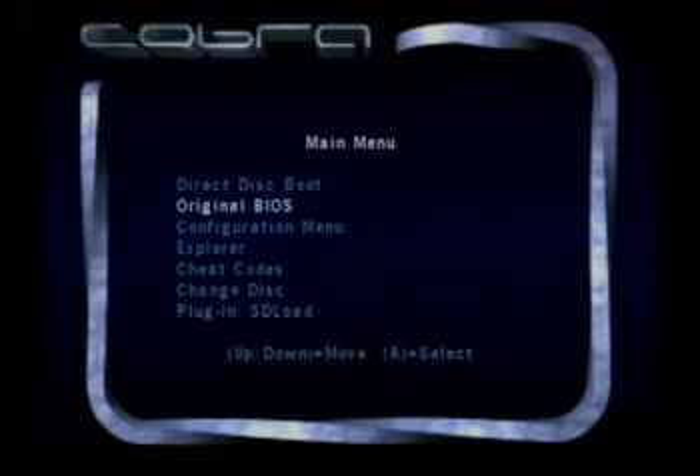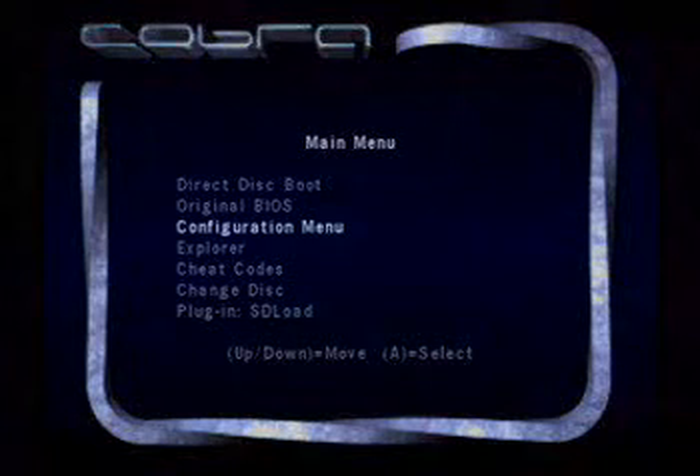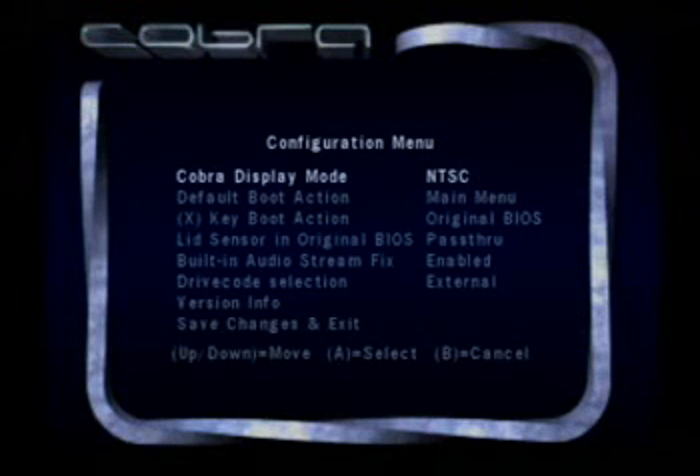You can boot the original BIOS, or you can enter the configuration menu. Inside the configuration menu, you can set the display mode. I've forced mine to always set as NTSC. The good thing about having a chip in your cube is that you can actually play games from not your own region.